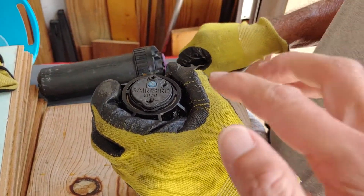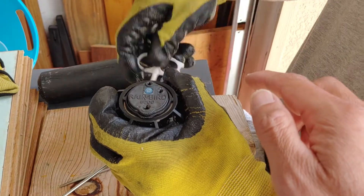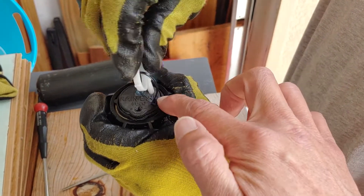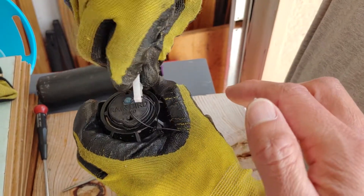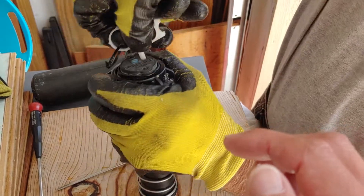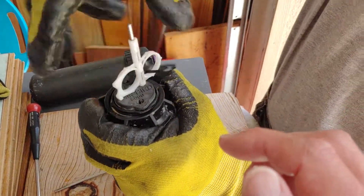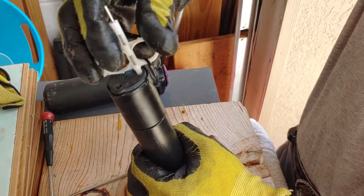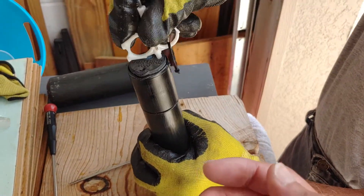We've got the little key that will basically allow you to, on that little entry point, give it a little turn so that you can pull the sprinkler head up so that you can make the adjustment that you need to make.